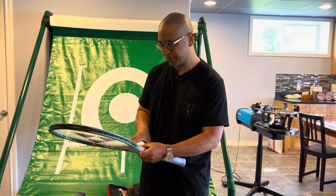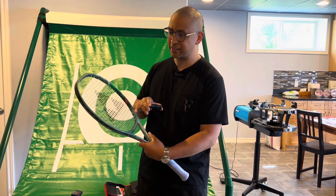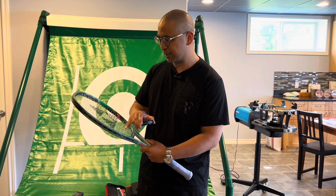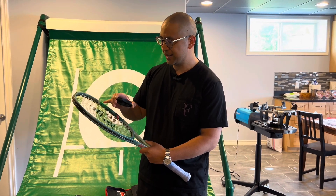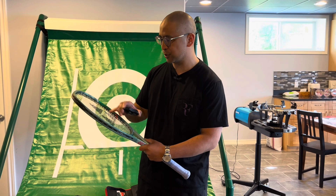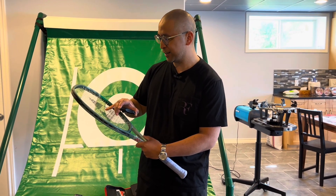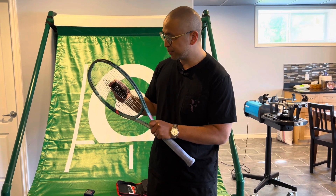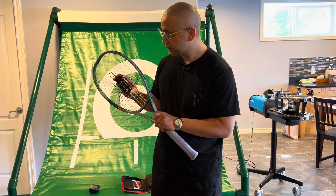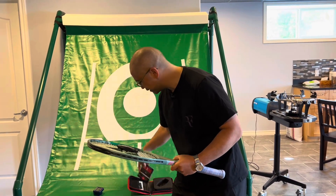To put this on, you first have to count the number of strings. This is a 16 by 19 string pattern, so you count up to 10 and place the machine right at that spot: 1, 2, 3, 4, 5, 6, 7, 8, 9, 10 — and it goes right up here, just like that.